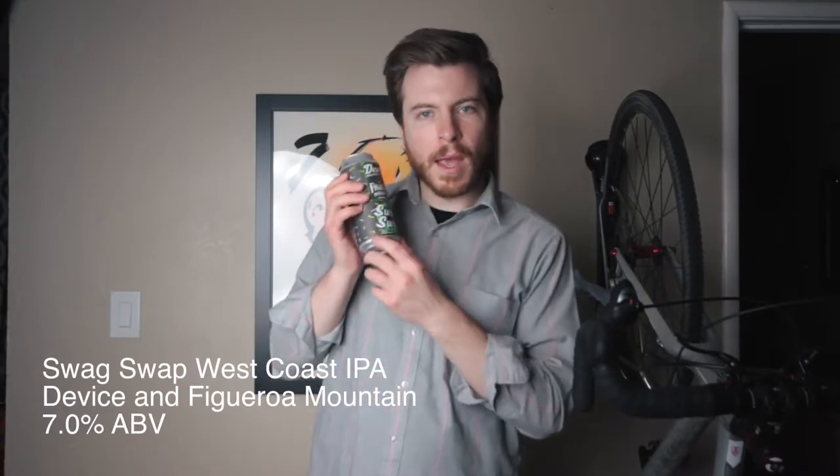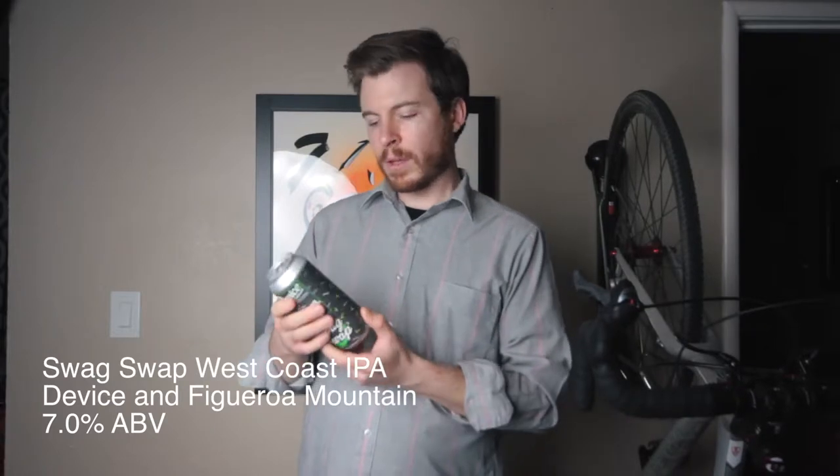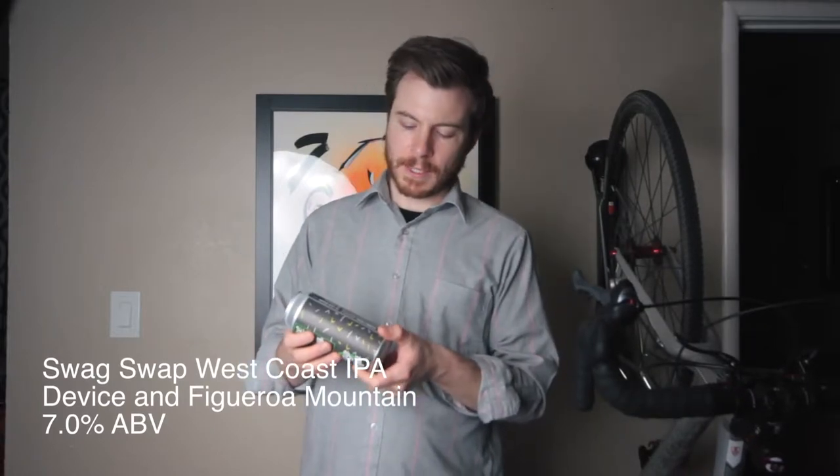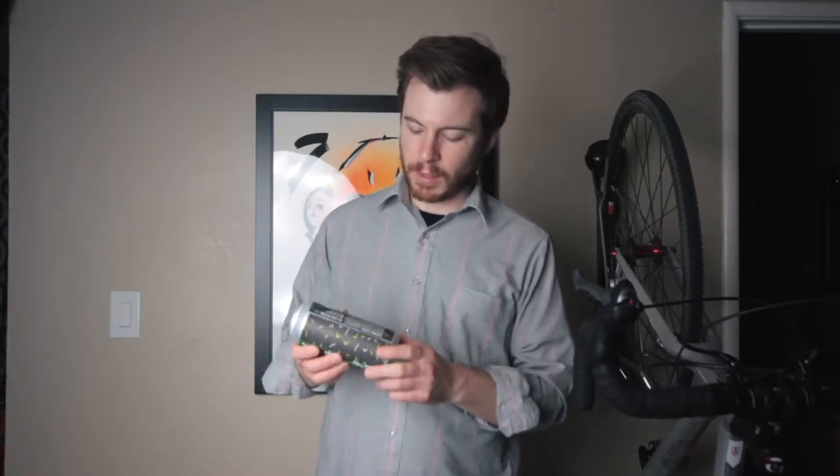This beer is called Swag Swap, and it says it's a West Coast IPA — specifically a 7% ABV, 45 IBU West Coast India Pale Ale.